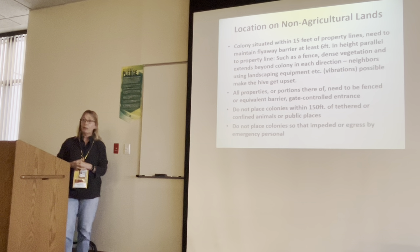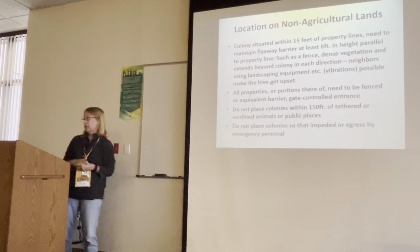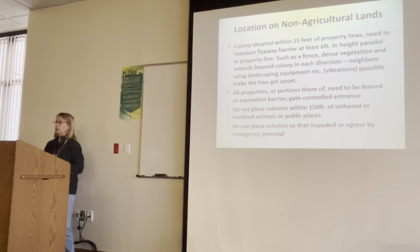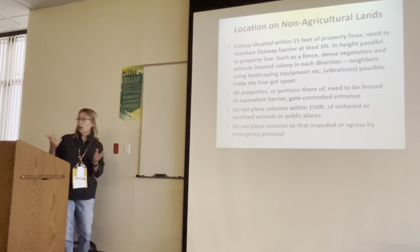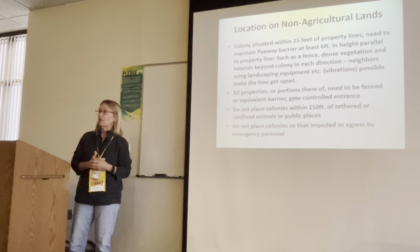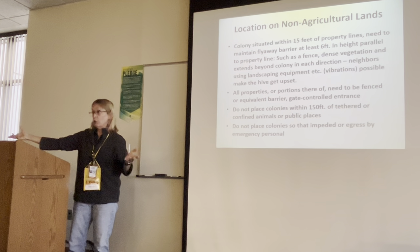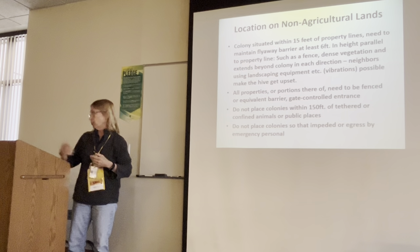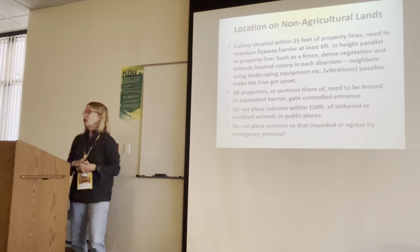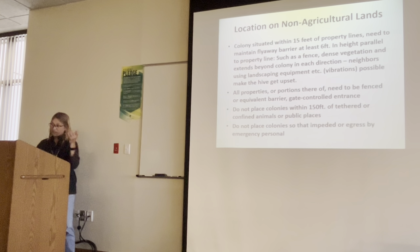Don't place colonies that impede ingress or egress by emergency personnel. I heard a rumor that someone put hives on each side of their front door on a porch, and the fire department had to come for an emergency but could not access because of the bees. I Googled it and couldn't find the video, so I'm not sure if it was just a rumor.